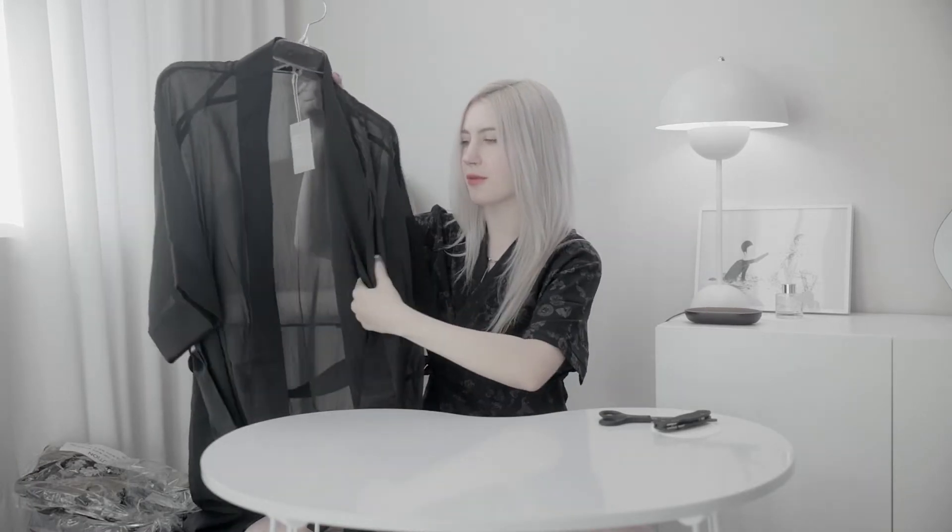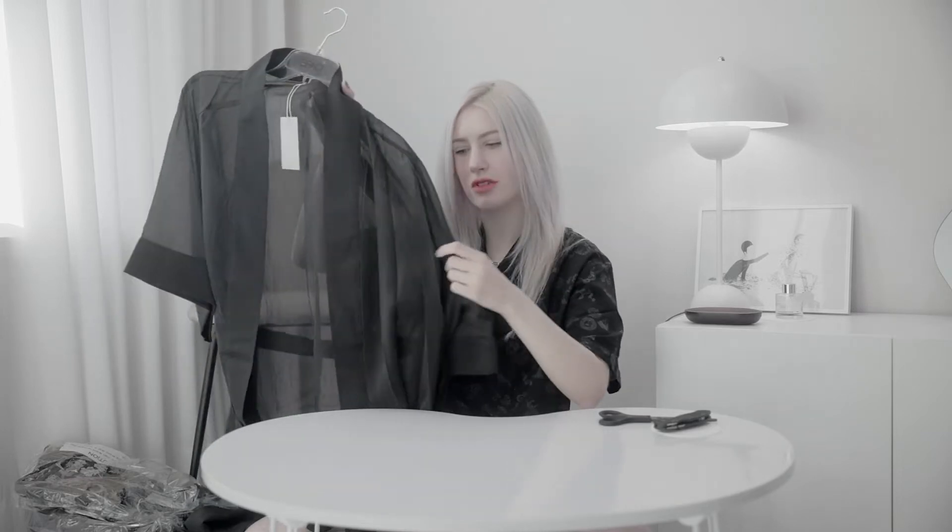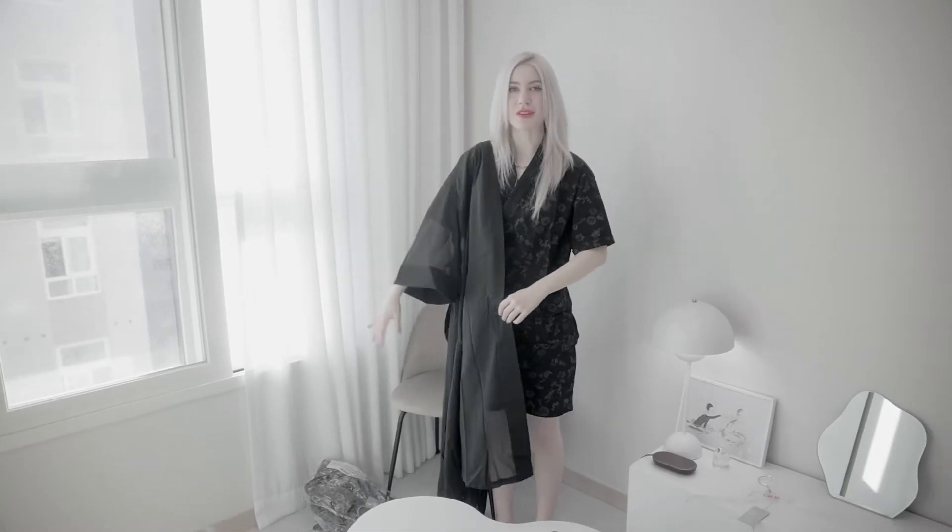Oh, it's way sheerer than I thought — it's kind of a gauzy material. It's very stiff but very sheer. Let's put it on. It's super pretty because it's stiff — there's some structure. It's like clean.